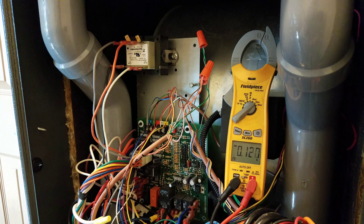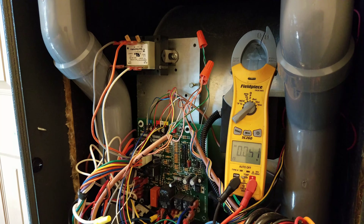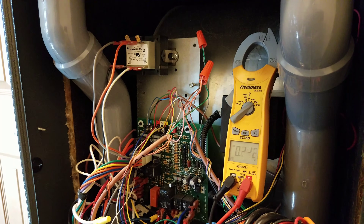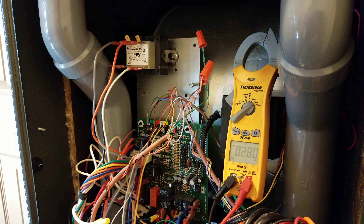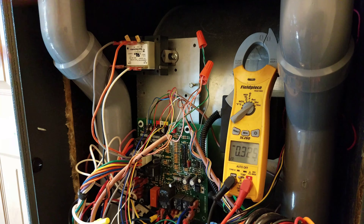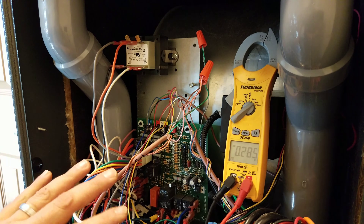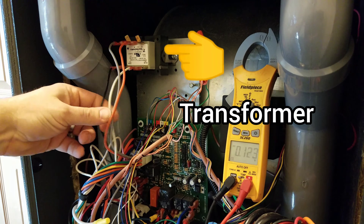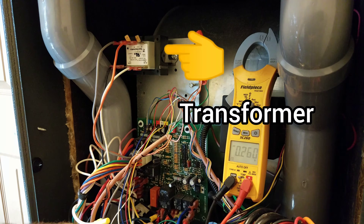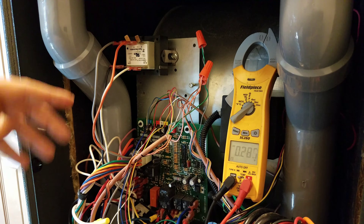First things you want to do is see what kind of voltage you've got coming in. My furnace has some extra wires — a system monitoring system, wire harnesses, wires going back for an air purifier and a fan handler. So we're going to focus on the transformer itself. This black and white wire goes all the way down to where the main power comes in from the breaker box.